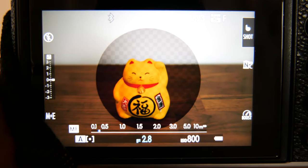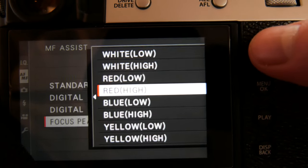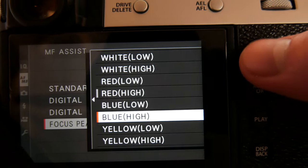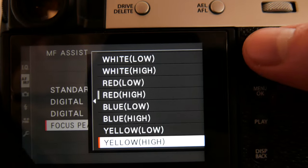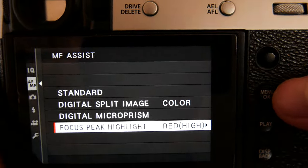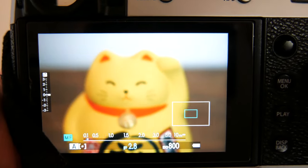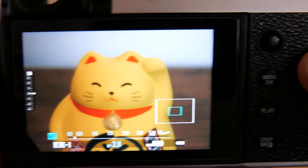Digital microprism works essentially the same way as split image. Finally, we have focus peak highlight, which is by far the most effective and thus most popular way of focusing on Fuji cameras. Select the color of choice and the intensity. When focusing, anything that is in focus will have a colored outline around it.